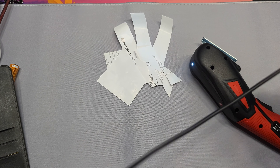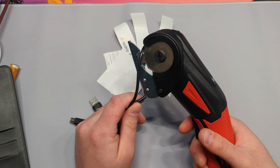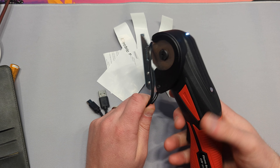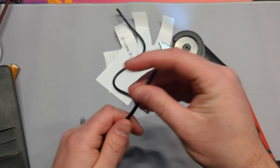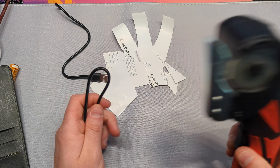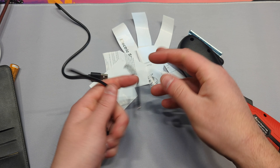Now let's see how strong it can cut. Don't do this at home — we just have multiple different cables so we don't need this one. Go ahead, turn it on. There you go, you can see how sharp it is. Obviously cutting thicker stuff that's not paper is going to wear on the blade a little bit, but as you can see it's pretty amazing.